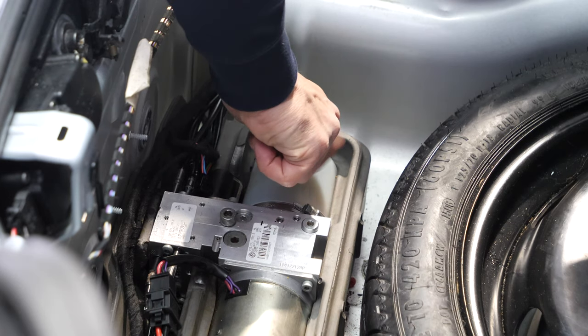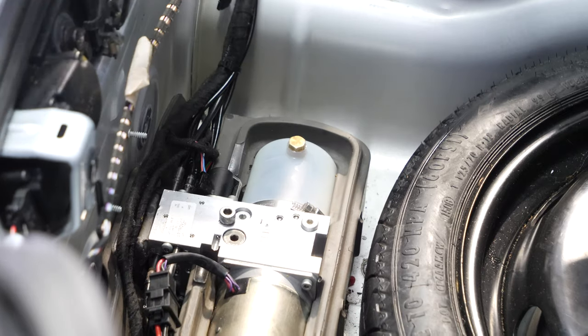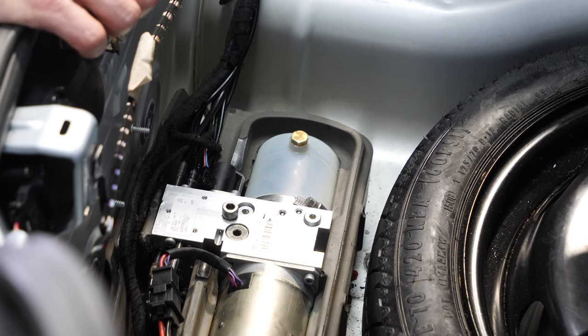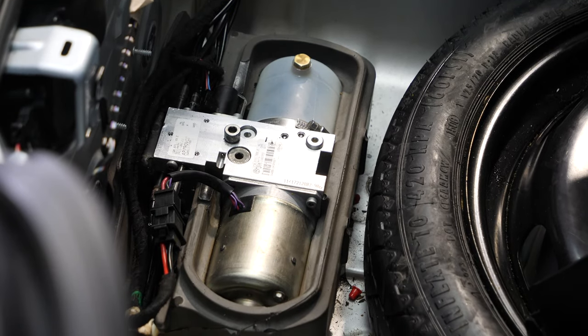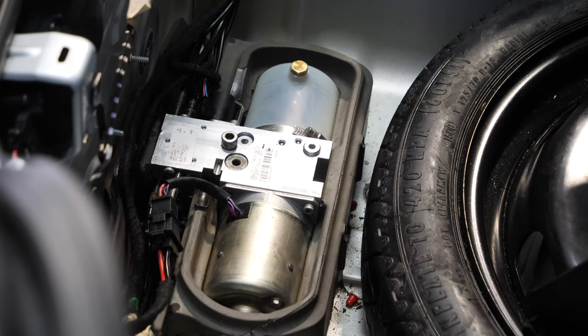The fluid level is correct. Put the fill plug on and just hand-tighten it, and we're ready to put everything back together. If your fluid level has been very low, you want to exercise the top and double-check the fluid level, because it typically takes two to three top cycles for the fluid level to settle at exactly the right level.